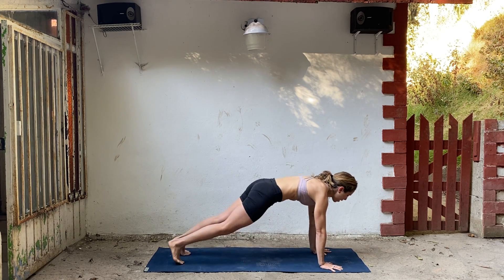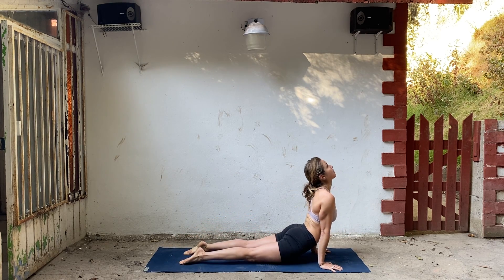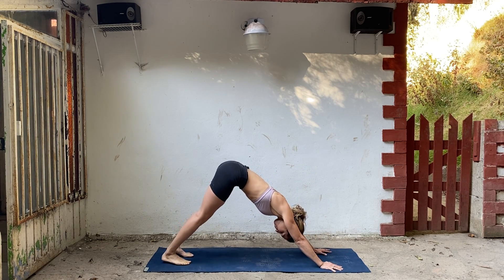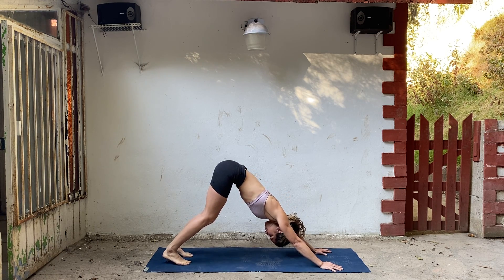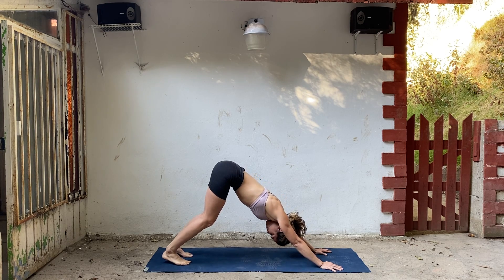Exhale chaturanga, step back. Lower nice and slow. Inhale, upward facing dog. Exhale, push back to downward facing dog. Deep breath in and exhale. Inhale and exhale. One more — breathe in and breathe out.